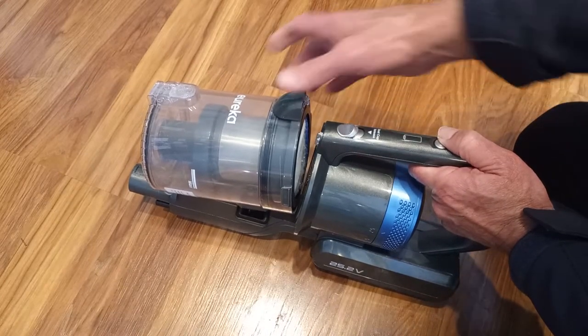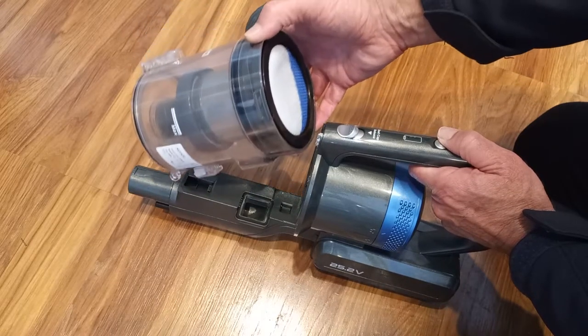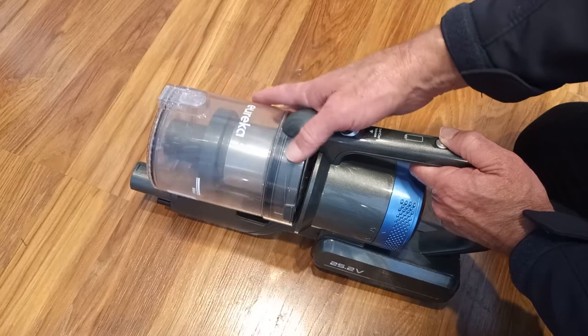It's really easy to pop off the front part of the canister. Putting it on, however, is very tricky, and it took me about six or seven attempts to finally get the hang of it.